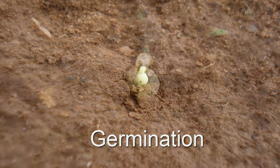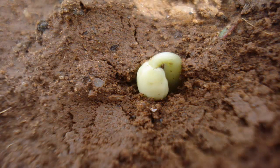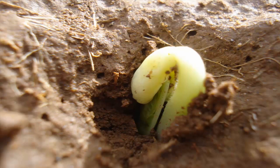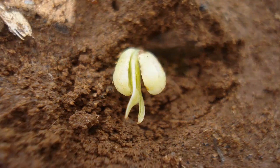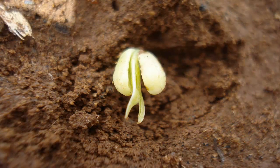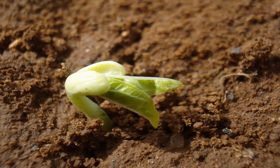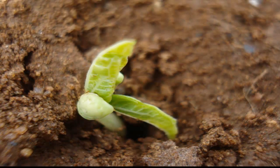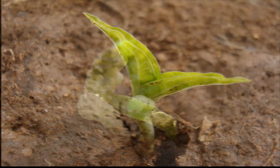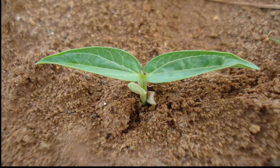After 3 days, germination takes place. 5th day after sowing, the seedlings reach the 2-leaf stage.